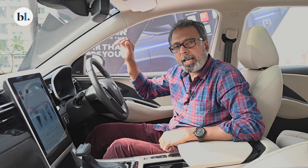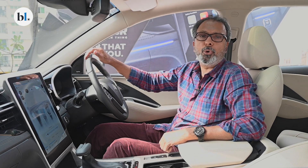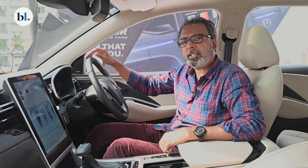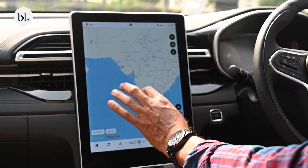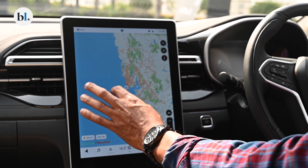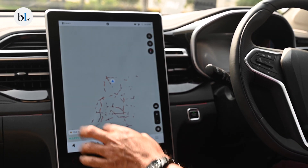The new MG Hector being introduced at the Auto Expo later this month gets Level 2 autonomous driving features. The advanced driver assistance systems it gets have almost 11 features, quite a few of which could actually be useful. The adaptive cruise control feature in particular is one I think will be useful in Indian conditions.